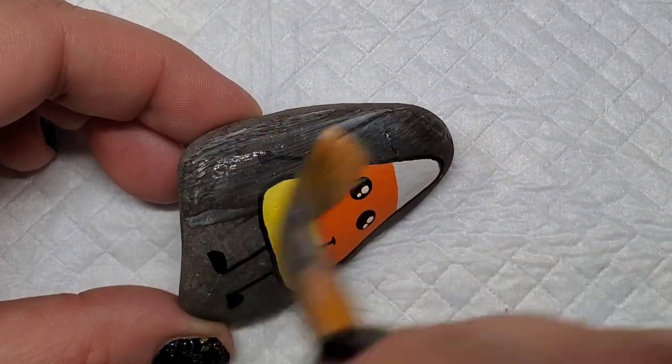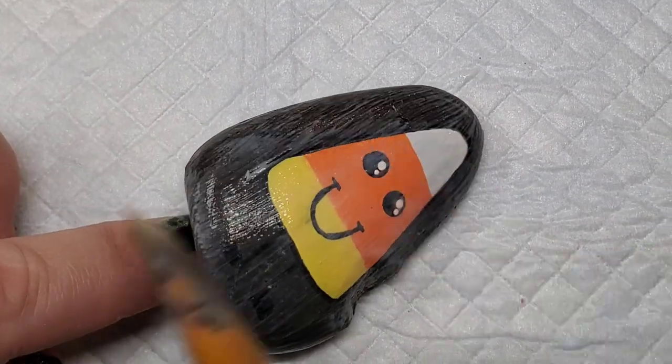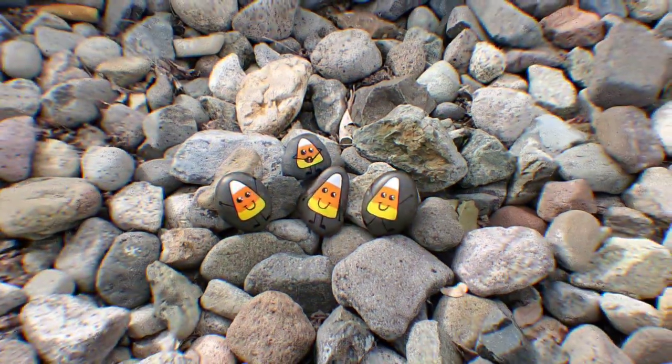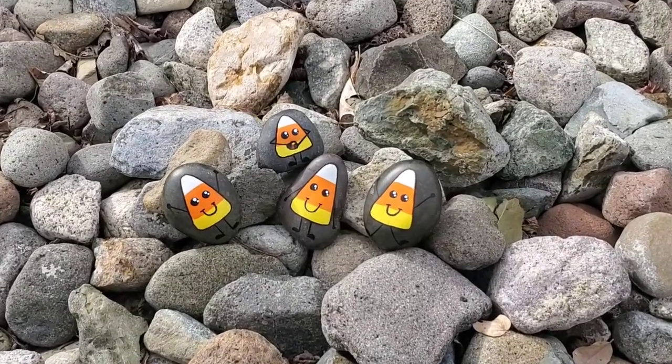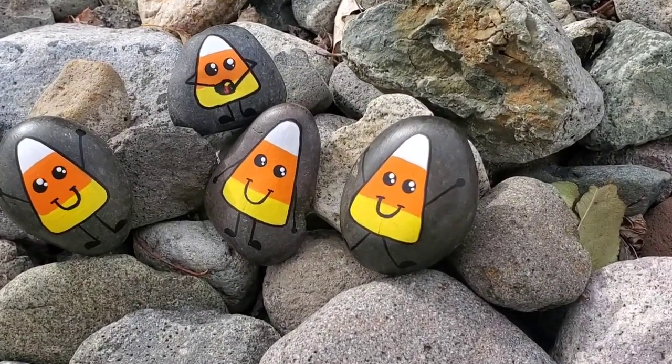I'm also going to give these a light coat of Mod Podge because I want the stone to stay a little bit lighter when I resin them. These are super cute and super easy, so you can mass produce them. Thank you so much for stopping by to watch, and I'll see you next time — take care!